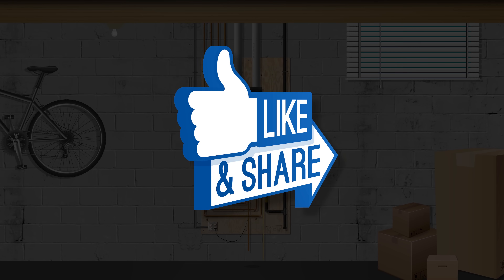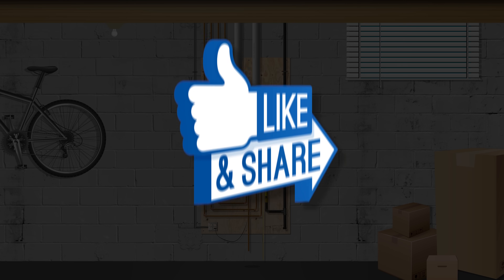Remember to hit the like button below and share if you enjoyed and got something out of it, or you might just get punished by the plumbing gods. Let's get started.